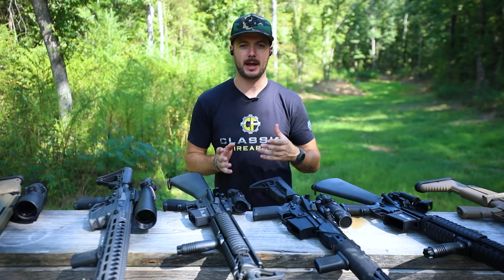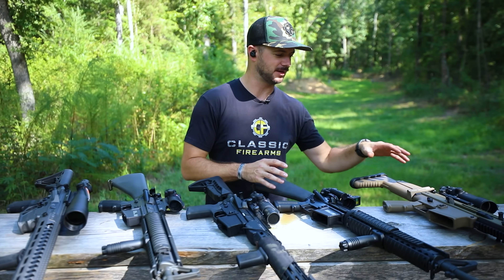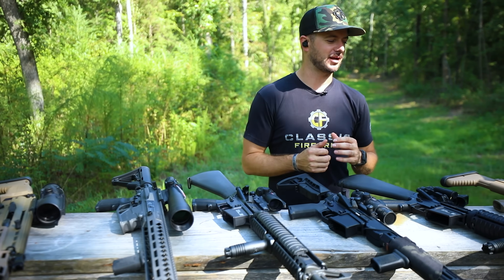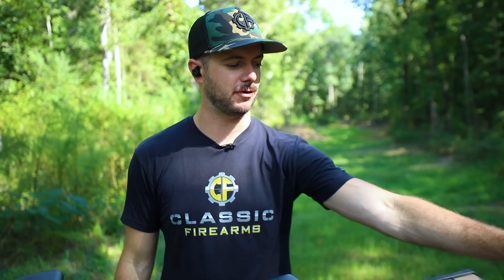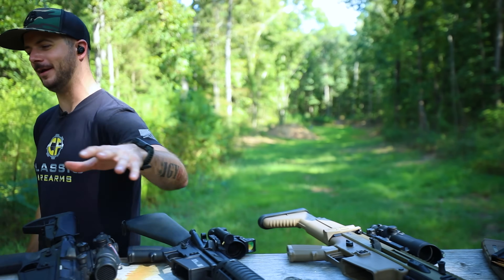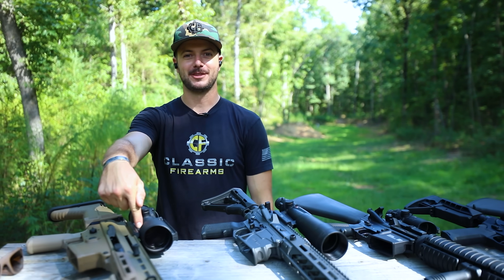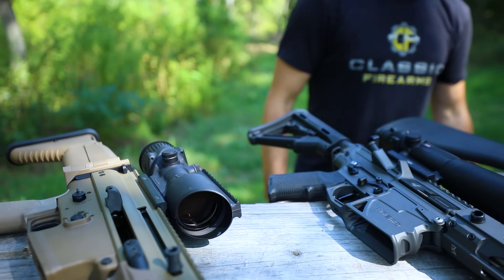They do offer a lot of lower powered magnified optics as far as the ACOG goes, but I decided I wanted to stick with just what you guys see mostly — some of the more popular items. So we're going to start with a three and a half power and then work our way up all the way to the six power ACOG, which is just a thick boy. Let's hop into it.